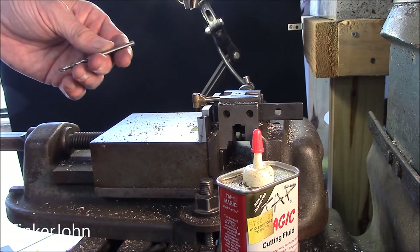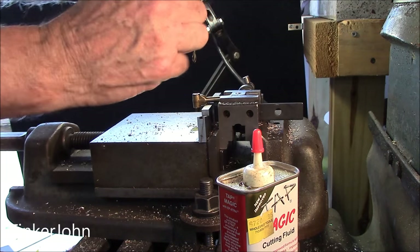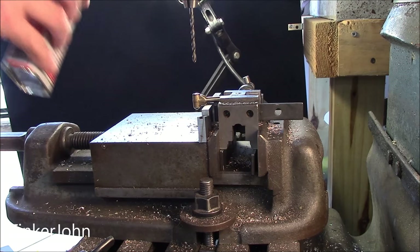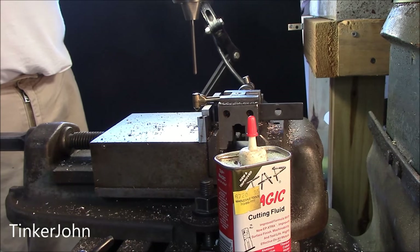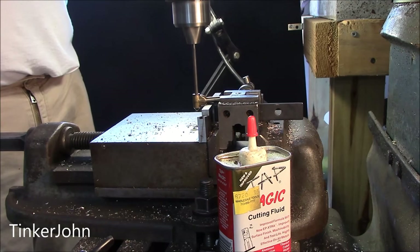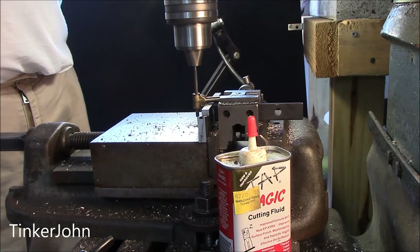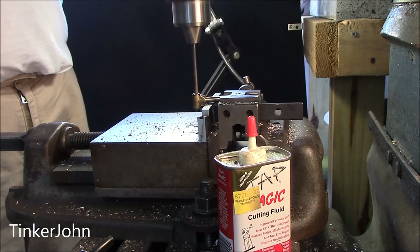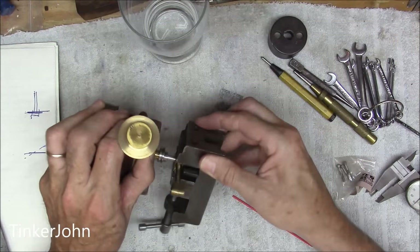That was a 9/64", so the next one is going to be the 5/32", which is the final size. This is my final pass. I'll go ahead and slick it up just a little bit and punch it through.